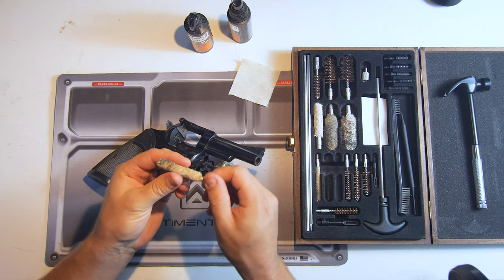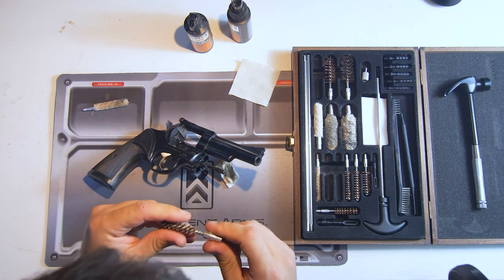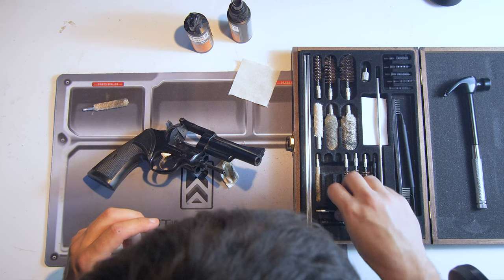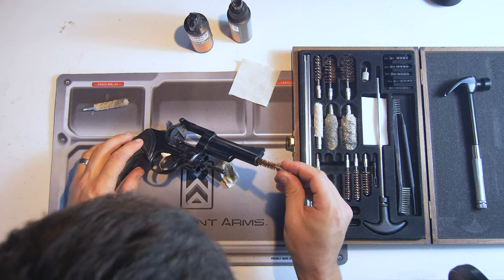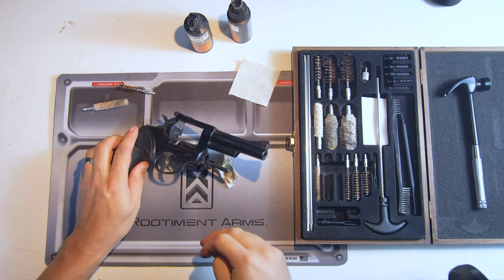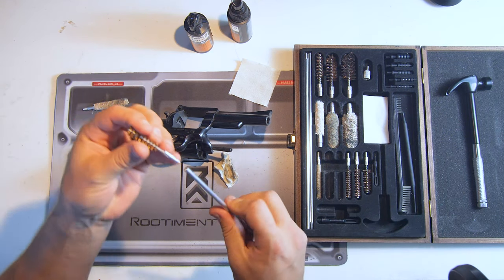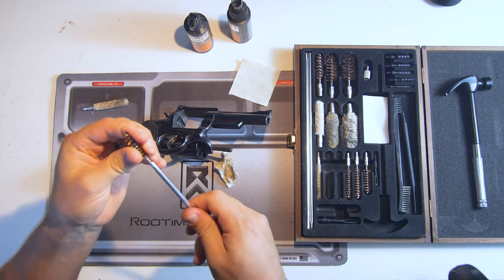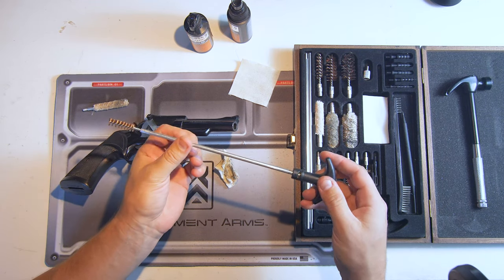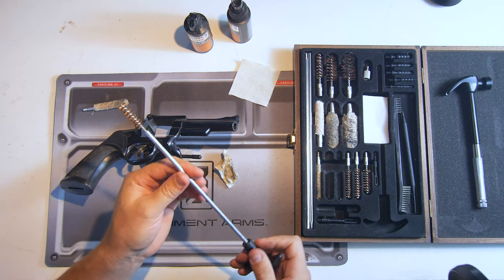There's actually a .357 soft brush here — .357 and 9mm are in fact the same size. Let's find the right one — .38, there we go. So .38 and .357 are going to use the same brush. We don't need to put any extensions on, just throw the wire brush on our cleaning rod. It should spin freely — that's going to allow the spiral of the brush and the rifling of the barrel to spin freely so it's not getting all caught up in there.